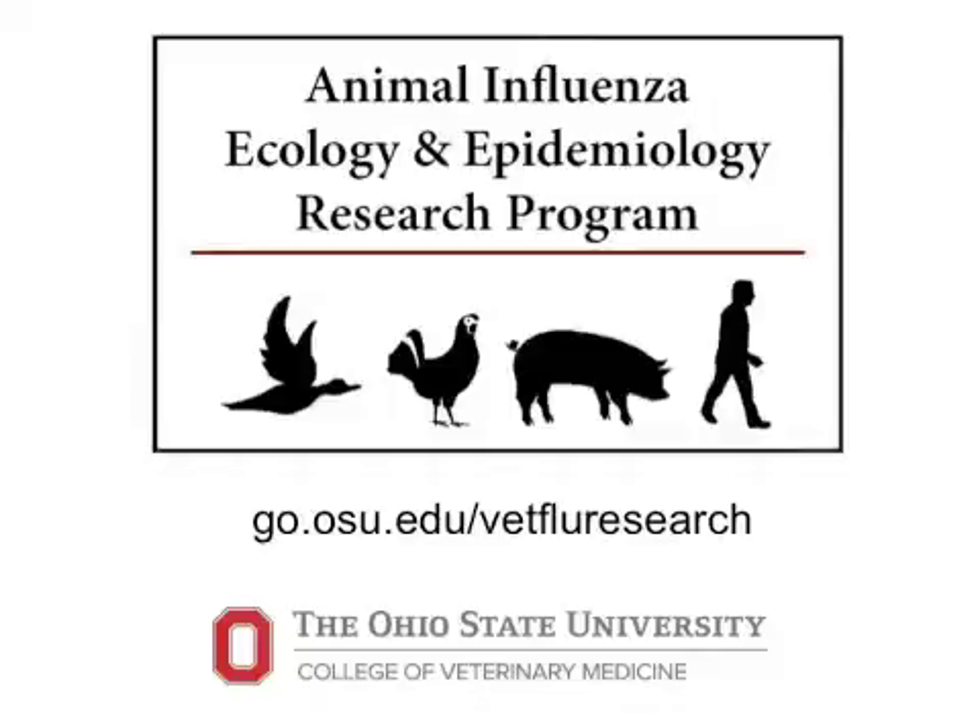Hello, I'm Jacqueline Nolting with the Ohio State University Department of Veterinary Preventive Medicine, and I'm here to share with you the proper technique for taking snout wipes for viral detection from pigs.